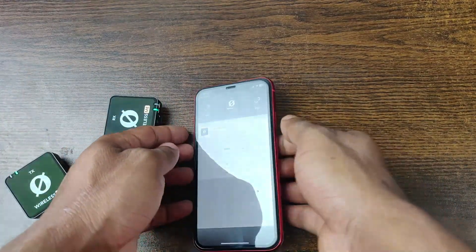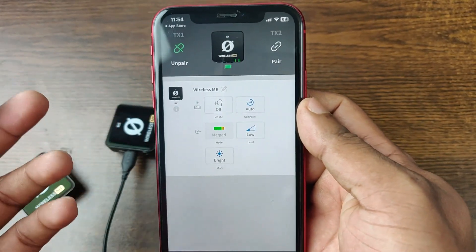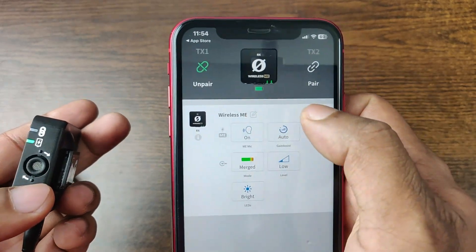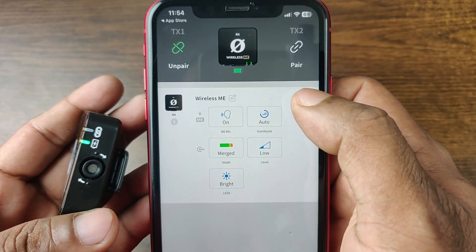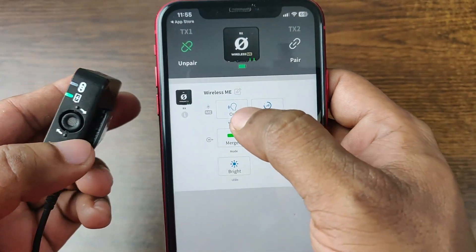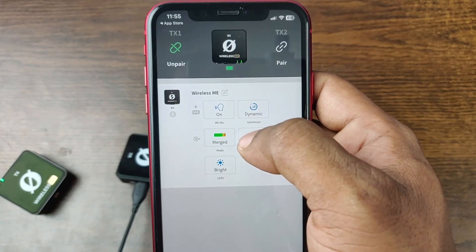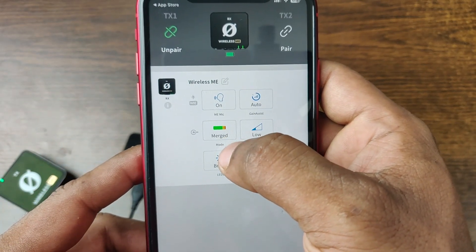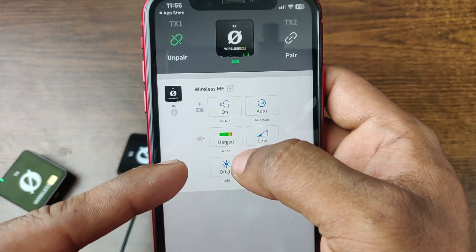Just connect the receiver and as you can see, there are lots of settings. You can turn the mic on or off from here — right now I'm going to turn it on. If you are doing a two-way interview, then turn on this feature so the microphone works; otherwise it doesn't. The gain level is also set to Auto here. You can also split or merge the audio file — merging is generally good.